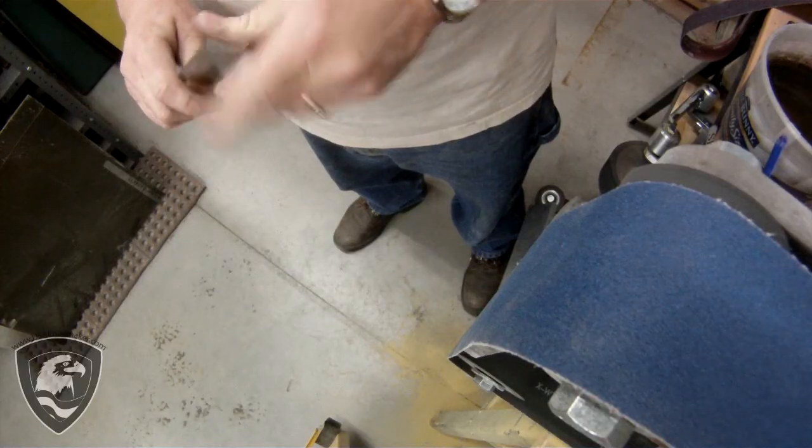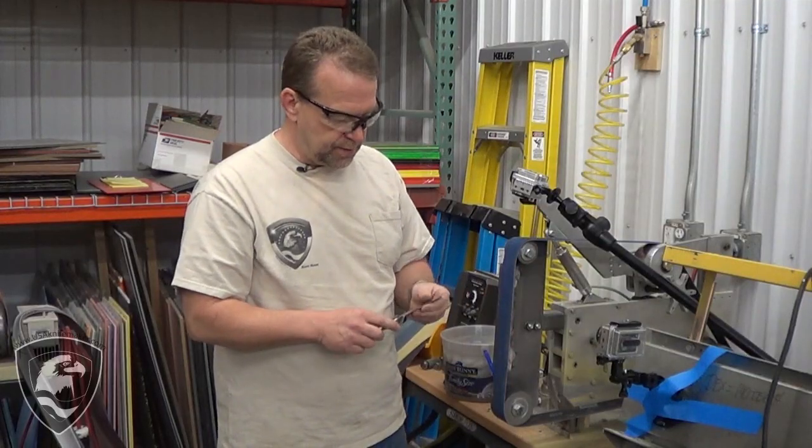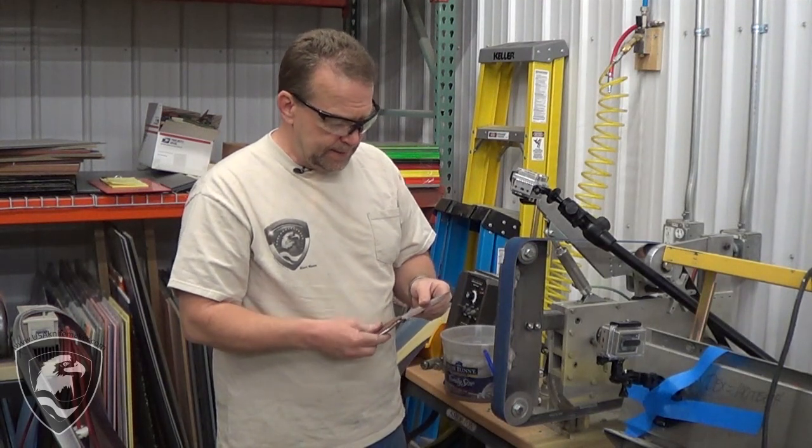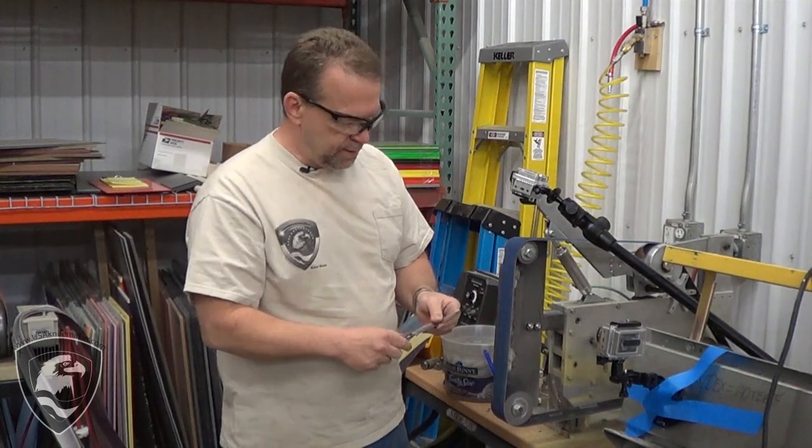This blade has about a 15-16 thou edge on it, not sharp yet, so what we're going to do is put a convex edge on this. I'm going to go through a series of about four or five belts and put a convex appleseed type edge on there.